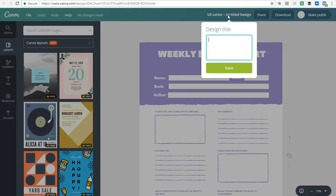I'm a stickler for renaming my designs, so I'll rename this to 'Worksheet Template Design Tutorial.' You can rename it to whatever you want.